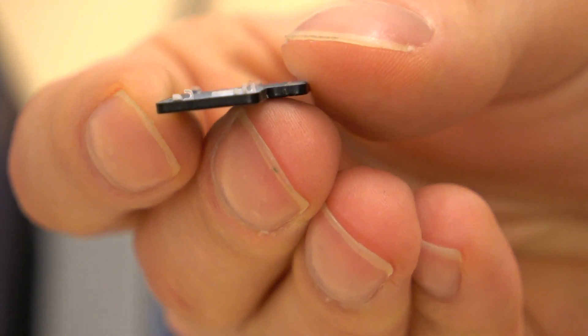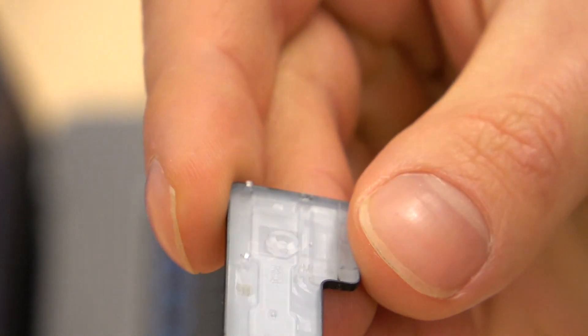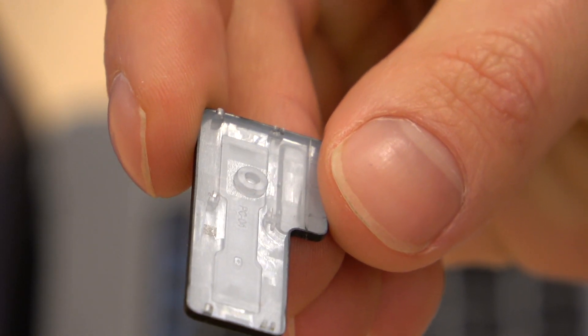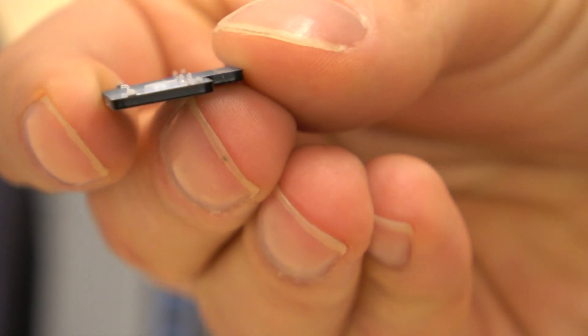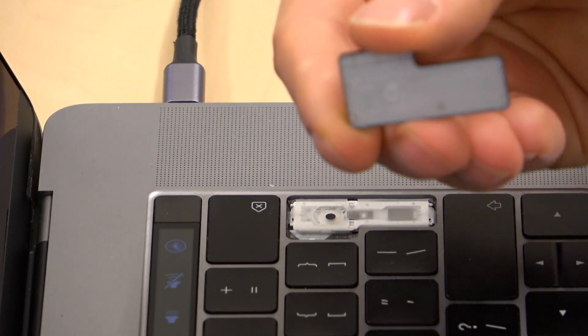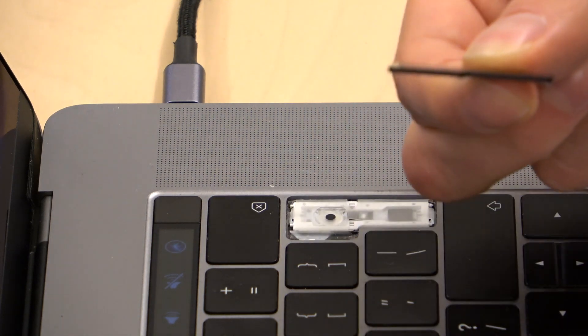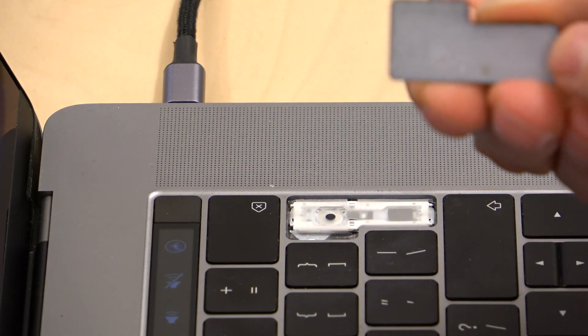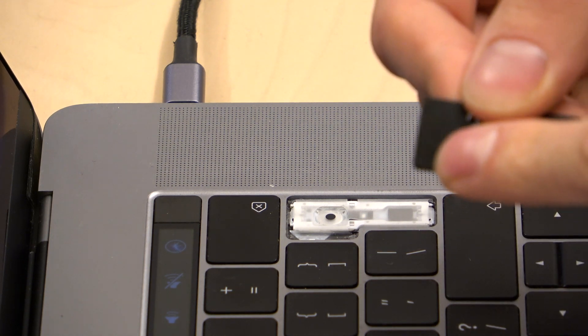Can you see that? One, two, three sticks to slide in. To slide in. And then, one, two, three to push.